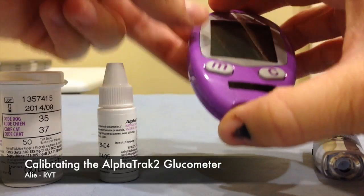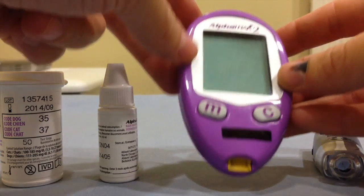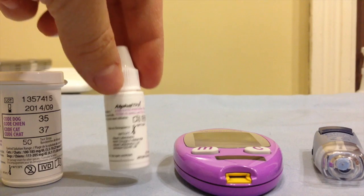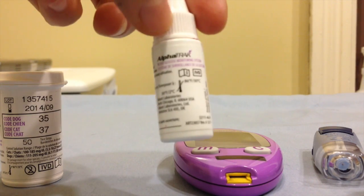We recommend running a control solution on your monitor at least once a month to make sure that your monitor is giving accurate results. This is very easy to do and a control solution is included in your kit, and you can always reorder solution whenever you need it. A solution bottle is good for three months from the time it's opened.